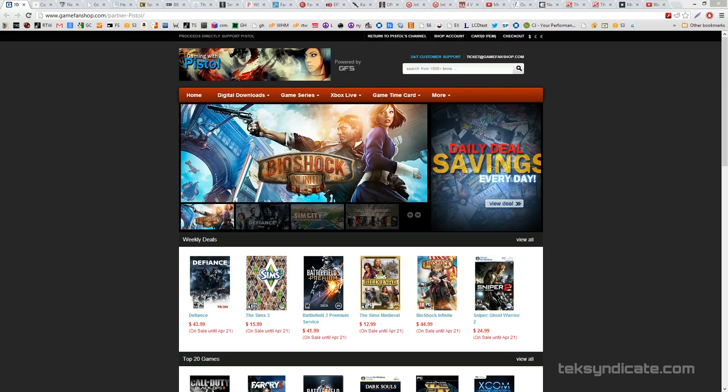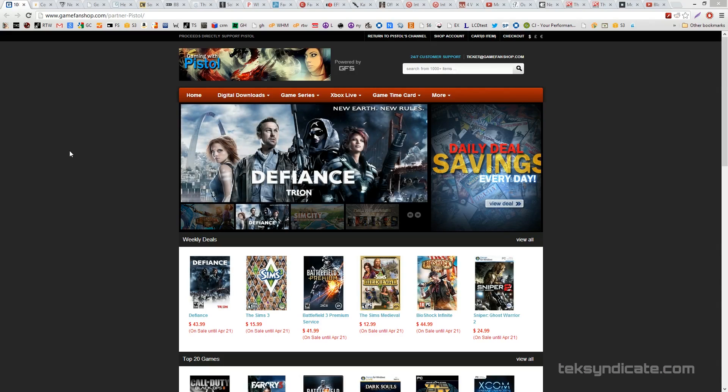If you have any questions, email me at inbox@techsyndicate.com. We also have some game deals in the description to help you get great prices on games — buying through those links helps the website. And subscribe — your life may depend on it.